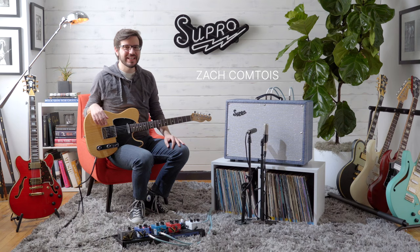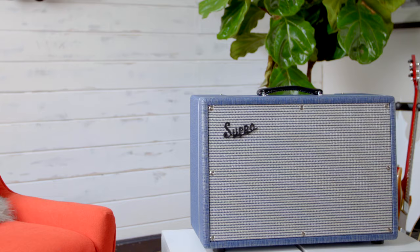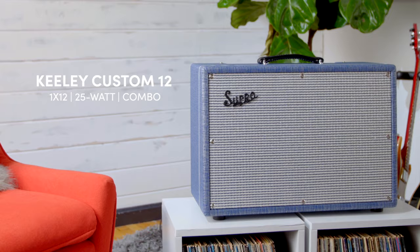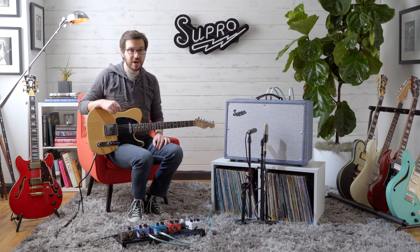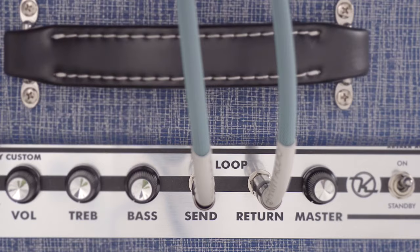Hey, what's up? It's Zach Comtois here with Supro. Today we're looking at the Keeley Custom 12 Amplifier. The Keeley Custom 12 is the second amp designed in collaboration with Robert Keeley, head of Keeley Electronics. This is an all-tube 25-watt Class A 1x12 combo, and it is the perfect platform for those looking to incorporate effects into their sound.